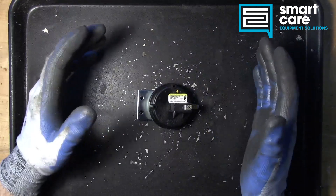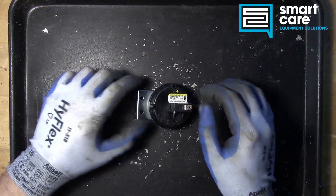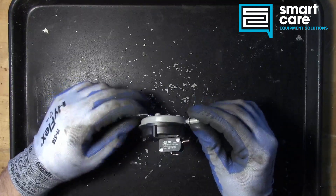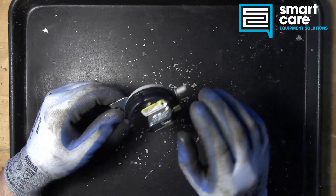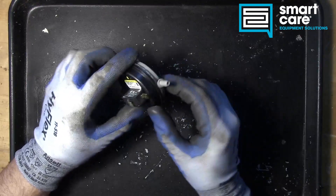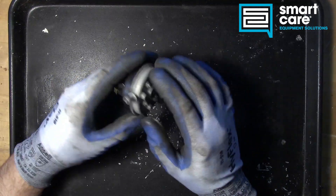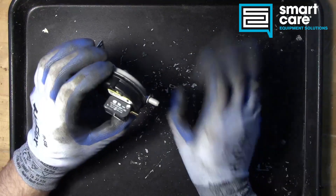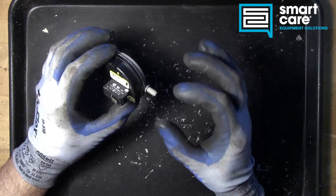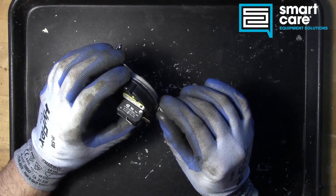Welcome back to another episode of Teardown Tuesday. Today we're taking a look at an interesting little device. It's a type of switch commonly used in gas burner systems that have some kind of blower or draft inducer. This particular switch is designed to detect suction or pull on part of the gas burner system, confirming that the combustion blower is running.